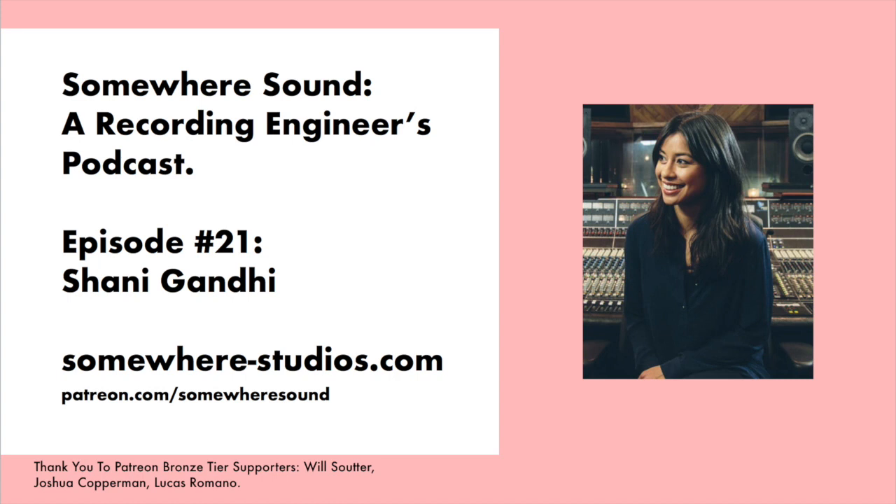What are some of your favorite reverbs? Go-to is the EMT 140, but I love the Valhalla stuff. I was into the Vintage one for a while, but for me I love the Room — it just does everything I need. I always want a long, dark verb and you can just do anything with that plugin. And Valhalla Shimmer — I love it for strings or anything you want shimmery. If I want something a little springier, I'll reach for the 250 or the little plate. But my go-to would be a couple of Valhalla Rooms, rocking a 140, and then the Vintage if needed.